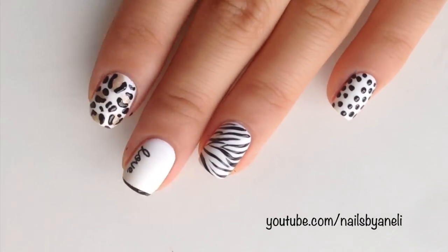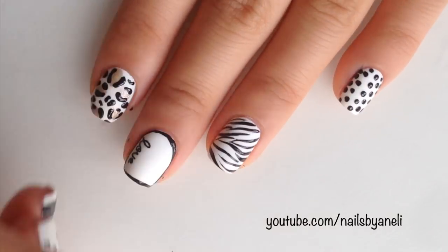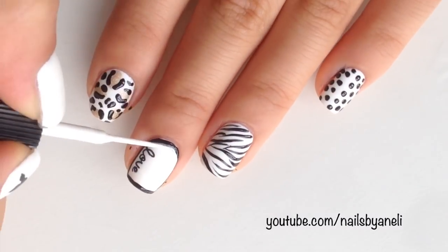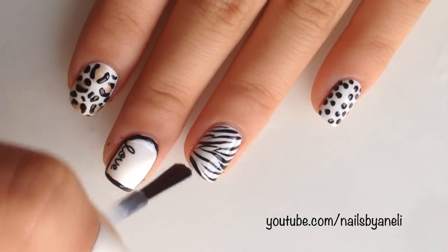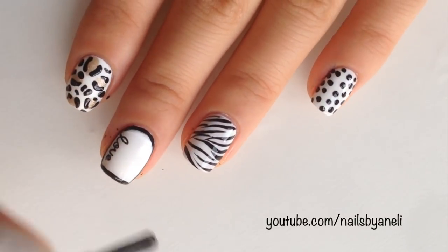Lastly I'm just outlining my nail using the striper. As you can see I messed up a bit but I just went over with a white striper. As always you'll need to apply a fast drying topcoat and that's it. Thanks for watching and I hope you enjoyed this review and demo — I'll see you in my next video. Bye!